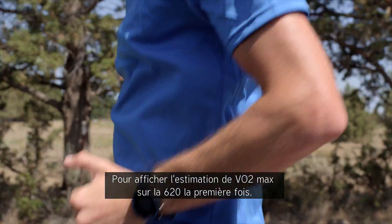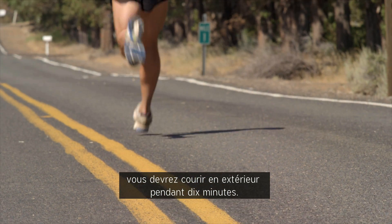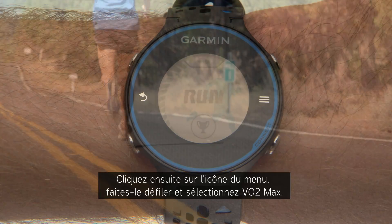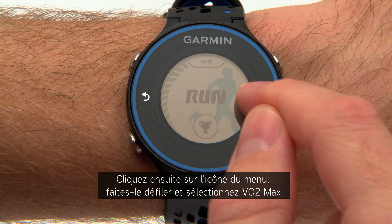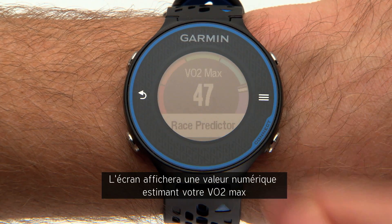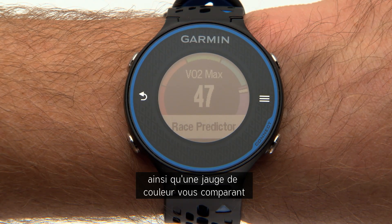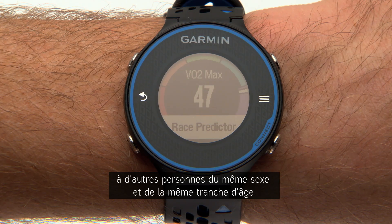To see your VO2max estimate on the 620 for the first time, you'll need to run outdoors for 10 minutes. Then tap the menu icon and scroll to select VO2max. The screen shows a numeric value for your VO2max estimate, along with a color gauge indicating how you compare to other people in your demographic.